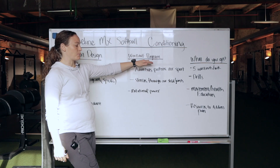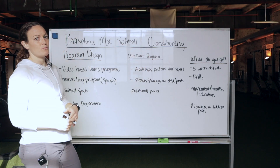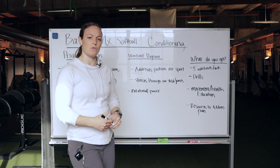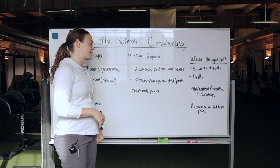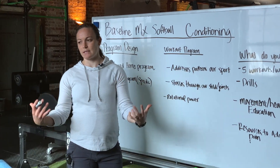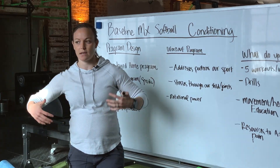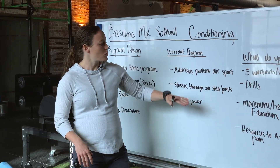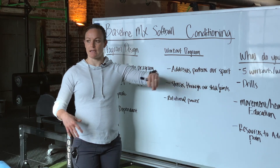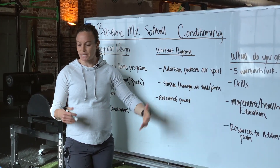In terms of the workout program design, it is softball specific. But what we're working on — what our goals are — is to develop overall athleticism. What we need to address is specific patterns that we develop in our sport. We play a one-sided sport, and so the program is designed at developing better symmetry so that we're comfortable day-to-day.